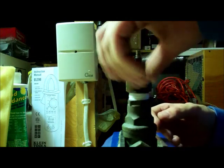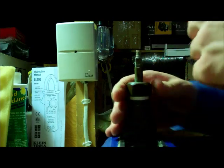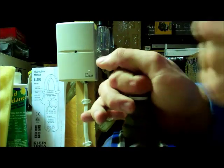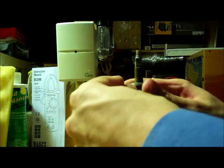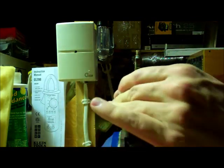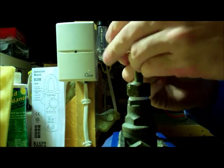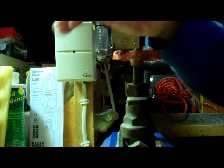Put your packing bushing back on and you can hand tighten it down — that's probably all you're going to need to do. Remember, the harder you tighten this down, the harder it's going to be for the valve to turn, so you don't want to tighten it too much.